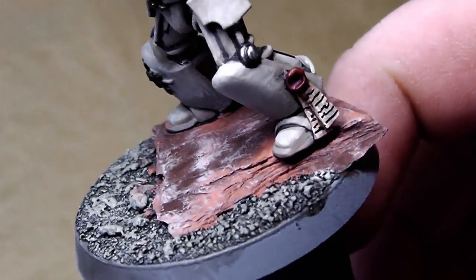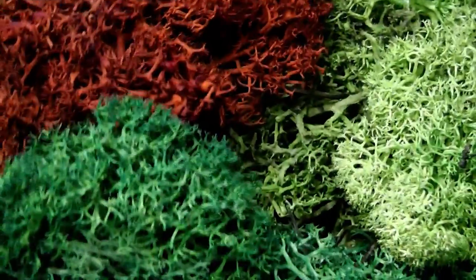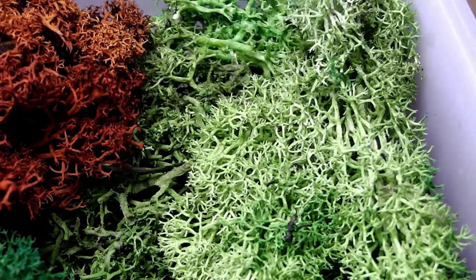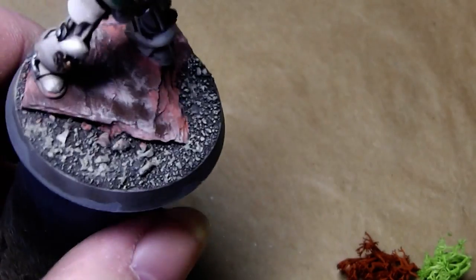Now that the base is dry, you can see this is a really nice reddish-toned rock. To give it a little bit more color we use Iceland moss — I have several different tones and I'll pick out some of the red here and maybe a bright green one. Don't make too big chunks, and don't overwhelm your miniature with the base work — just a little bit is enough.